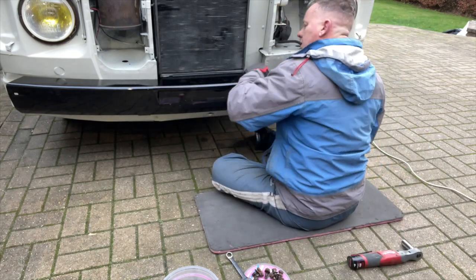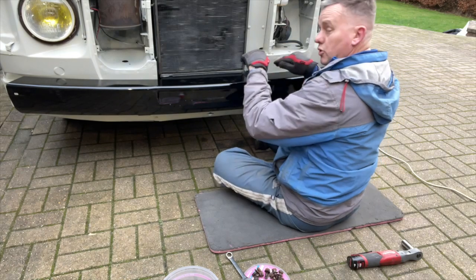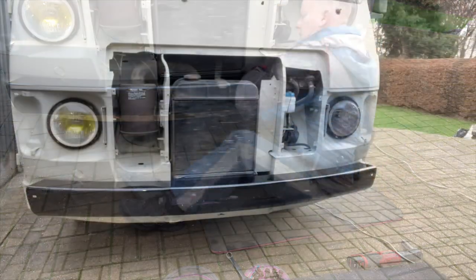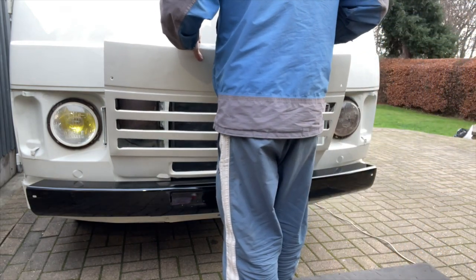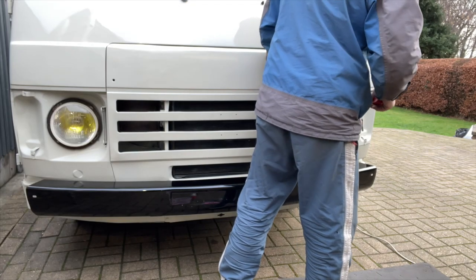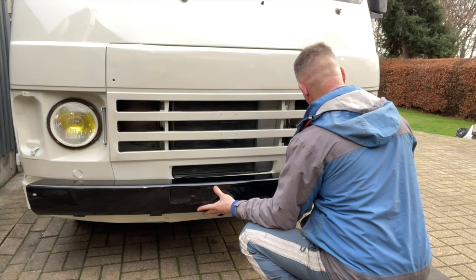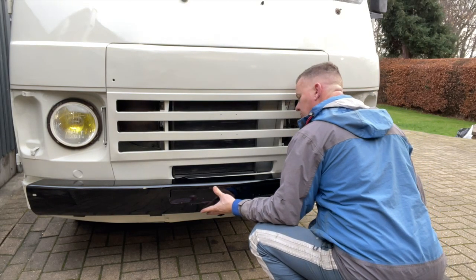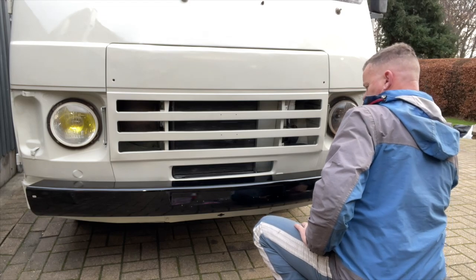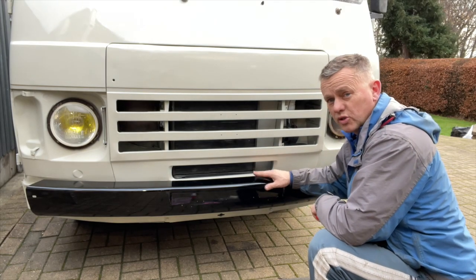I don't want this too close in the middle - I need to put some washers in. It was too far in before, it was really tight. I've got the grill in just to see how things are lining up. It's just too far in with it all together - I'll drop a few washers in and space it out a little bit.